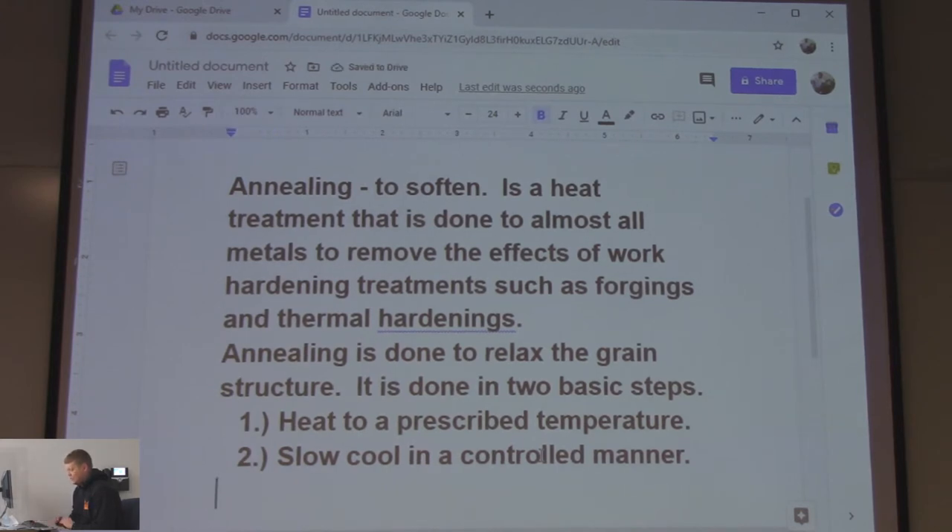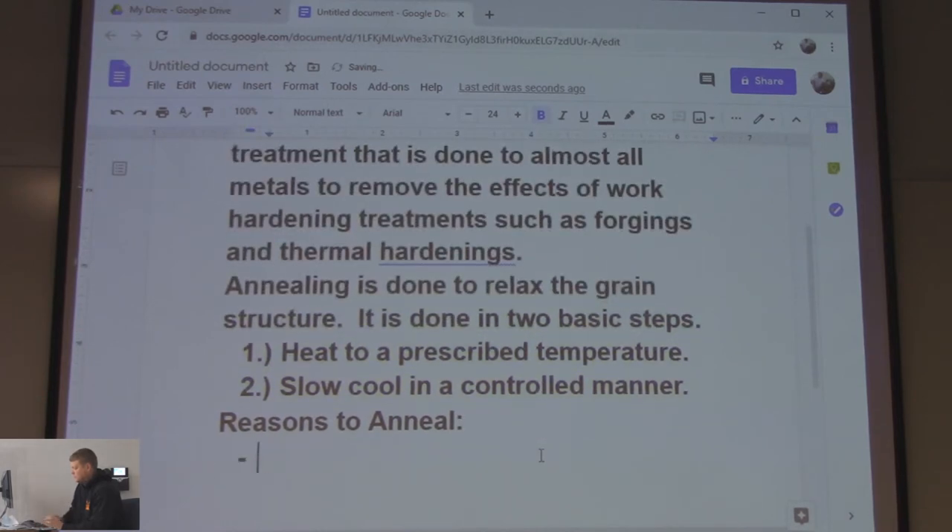Reasons to anneal: number one, to make the metal softer — easier to machine.